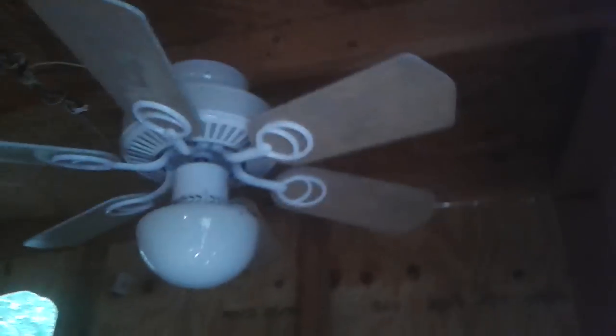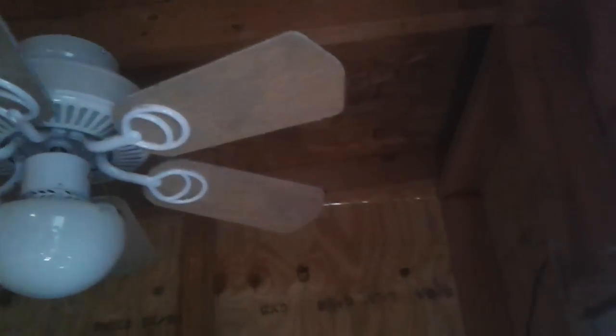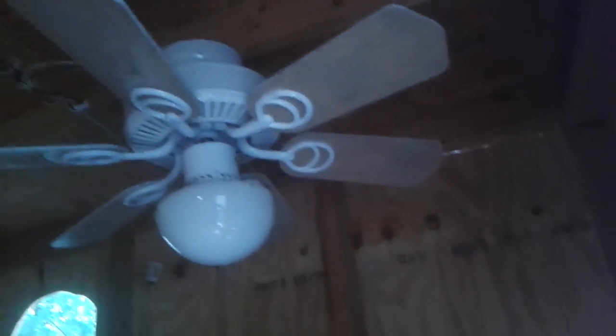There is a cool fan. You can see the light does work — I'll turn that off. It is from another fan collector named Mario, along with the Minuet 1 that I also have, but it's not installed in here.